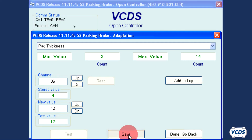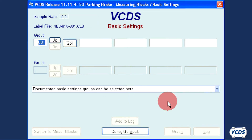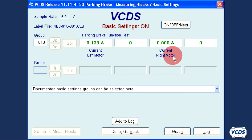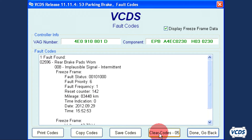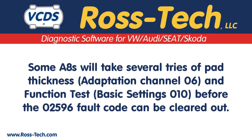Click on Test, Save, and confirm Yes. Click Done, Go Back. For the function test, go back into Basic Settings, function 04. Got the battery charger hooked up? Click OK. Group 010 and click on Go. The EPB module will cycle the parking brake several times during this test. Once it stops, wait 30 seconds before exiting out of basic settings. You should now be able to clear out the 02596 rear brake pads worn fault code. With some of the earlier Audi A8s, it may take a few adaptation and function test tries before the code can be cleared and the pad thickness warning on the instrument cluster will go away.